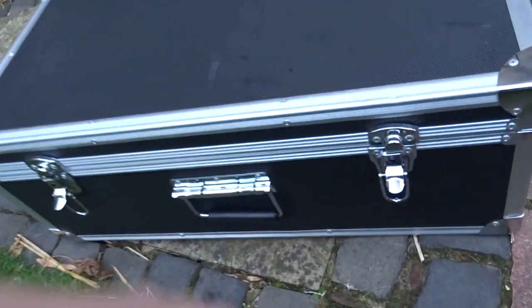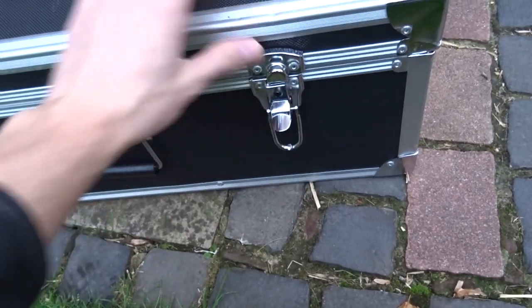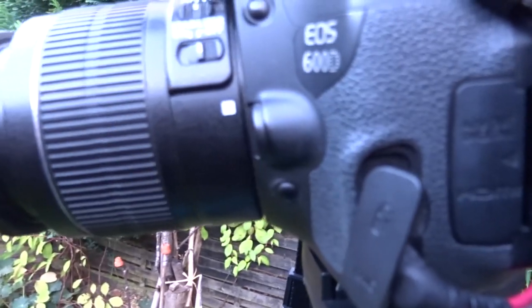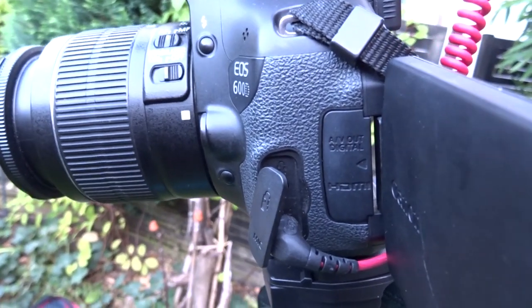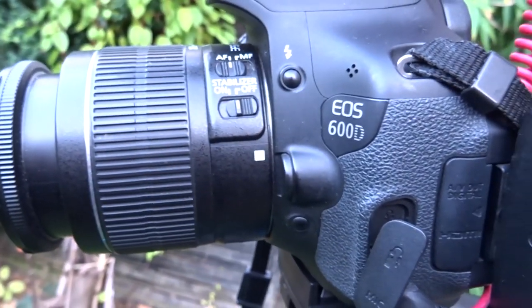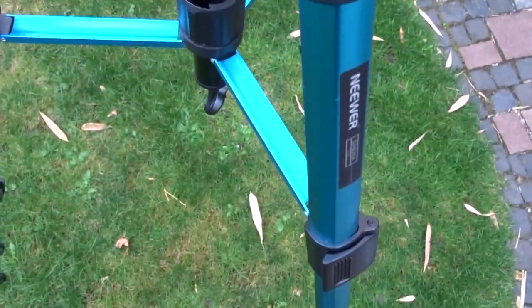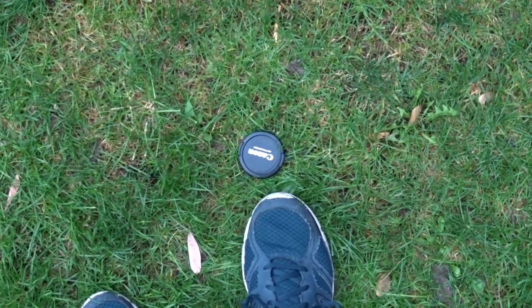The scope itself came in this very solid case that I like a lot — you can even lock it with keys. And if you want to shoot videos about astronomy, I have a basic Canon DSLR with a microphone on top, a tripod, and of course my feet.